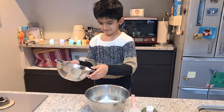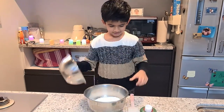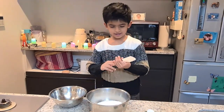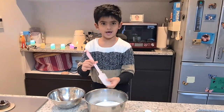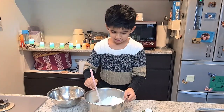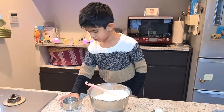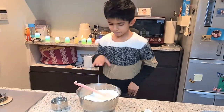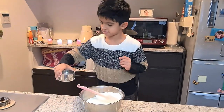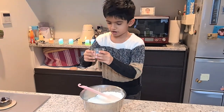Add salt into flour and gently mix it with the spatula. Do it gently and slowly, then add the water little by little, mix it, and again add a very little bit of water at first.